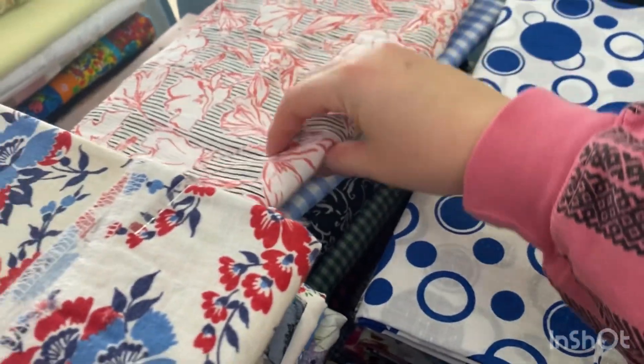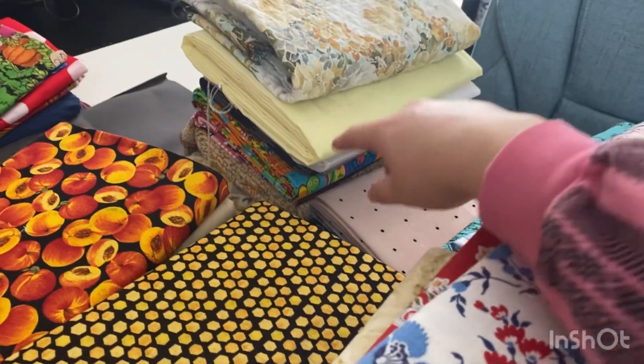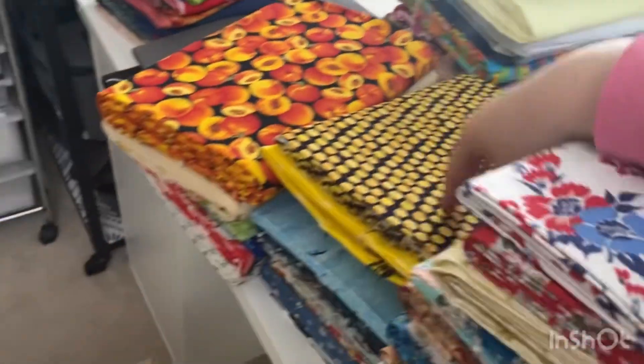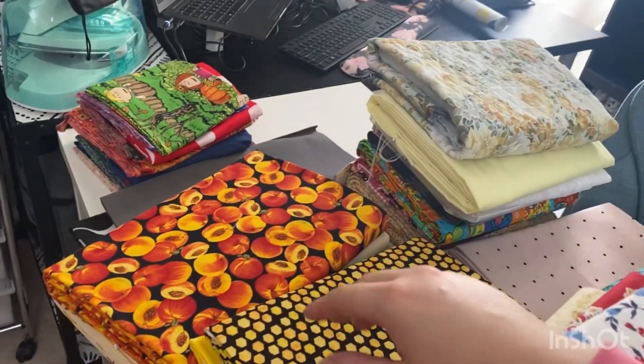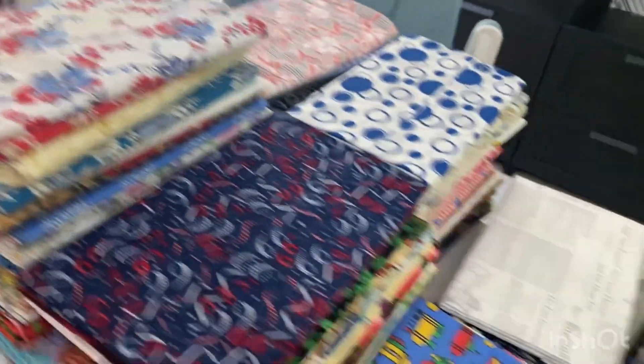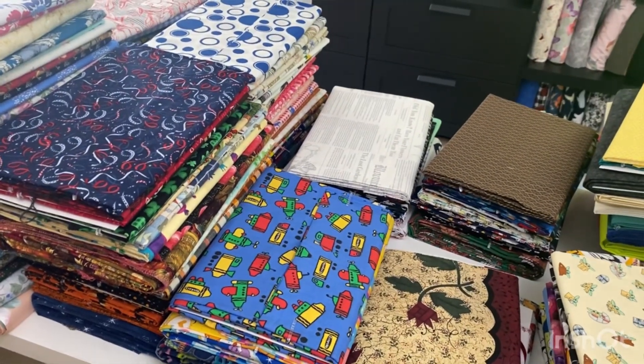Seasonal, florals, textured or more like shirting or clothing material, satins, canvas, animals, fruit, and then some that weren't folded the same way so they're not going to fit nicely on the shelf. Let me load these up and then we'll see how we're looking and keep going.